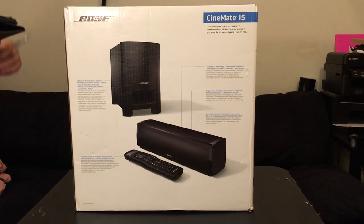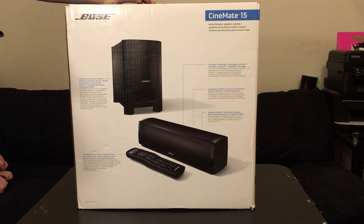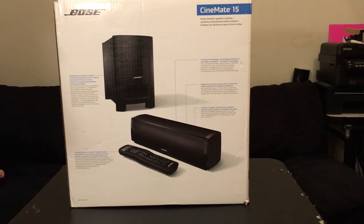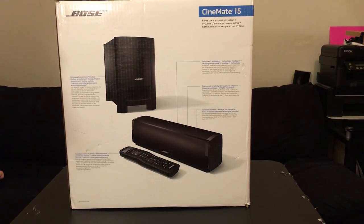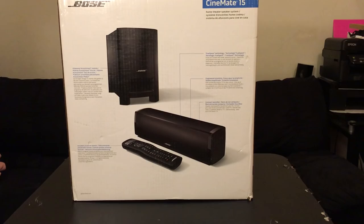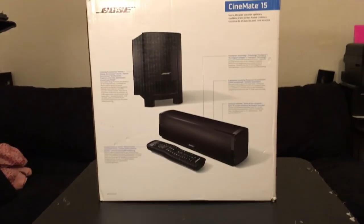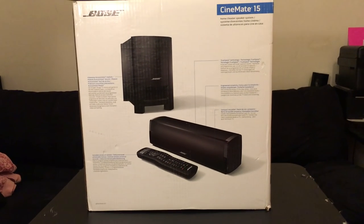Hey guys, it's Bray again. Today I'm back doing an unboxing for my Cinemate 15 Bose system. I bought this from Best Buy. It was on sale for $4.99. This is Bose's lower model when it comes to whole cinema.